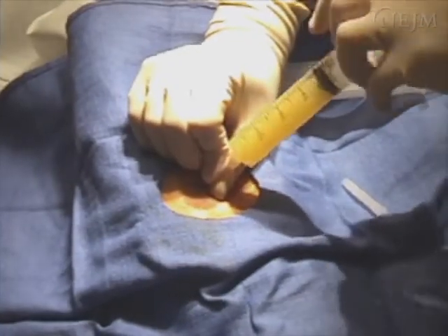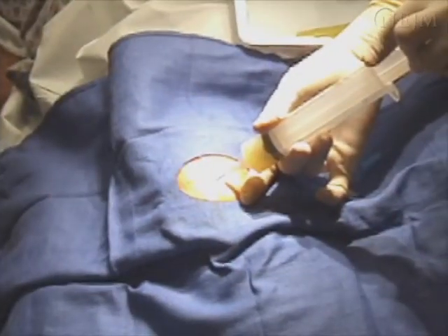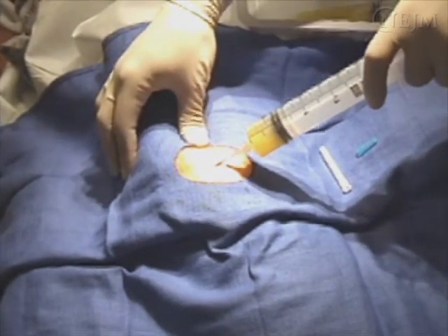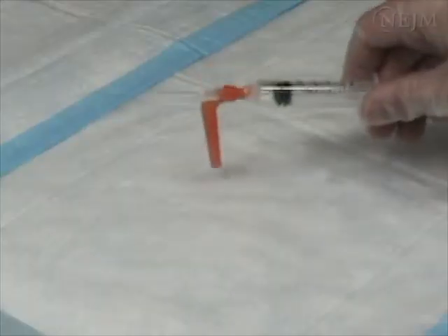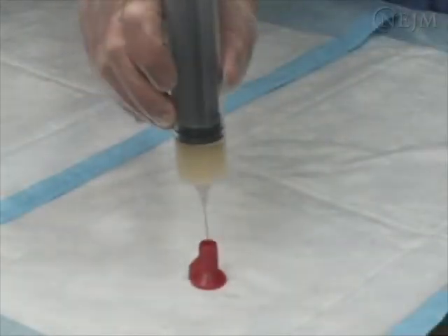If necessary, remove a full syringe and replace with a second empty syringe and continue the aspiration. The effusion may be milked to facilitate the removal of residual synovial fluid. The needle is then removed, the skin is cleansed, and the site is covered with a bandage. At the end of the procedure, make sure all needles are placed into appropriate safety devices.